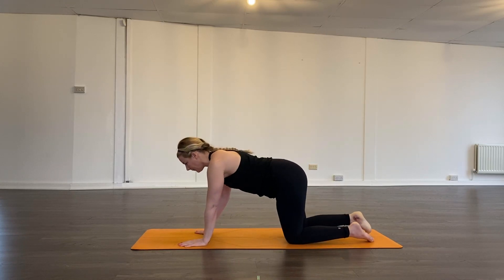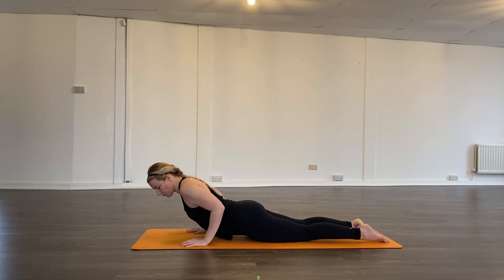We're going to come through and lie on the belly. You might want to watch first and then reset the video and have a little play with it yourself. We're going to start with low cobra.